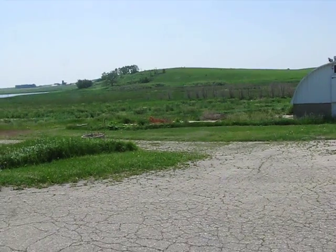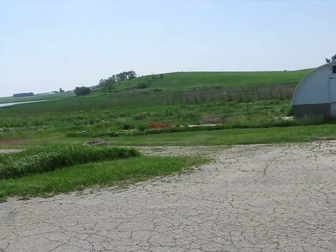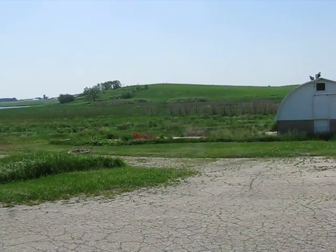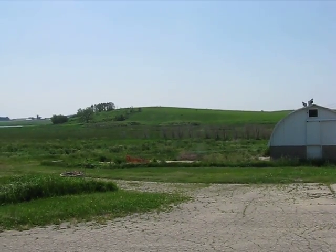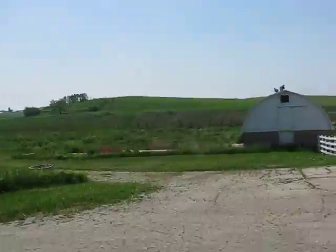We're in southern Wisconsin and I am manning a weather station here. He lives at the edge of a tall grass prairie. You can see the hills here — this is more of an oak savannah, tall grass prairie area, and I thought I'd cover a couple of wild medicinals while I was here.